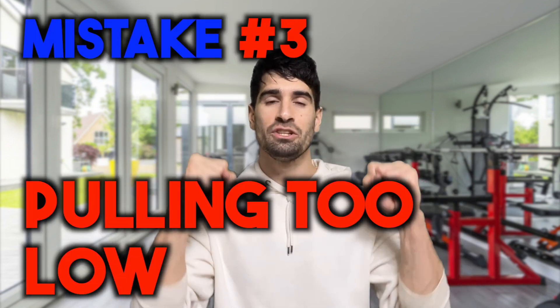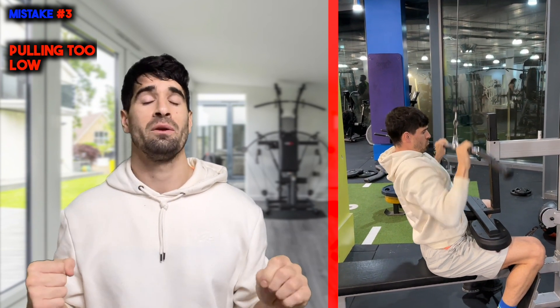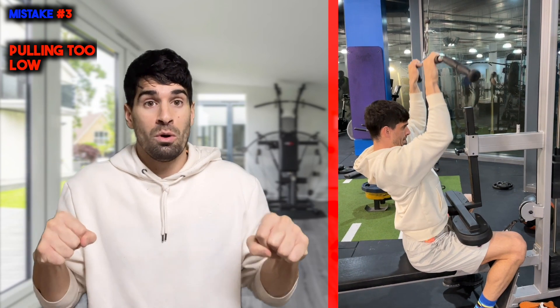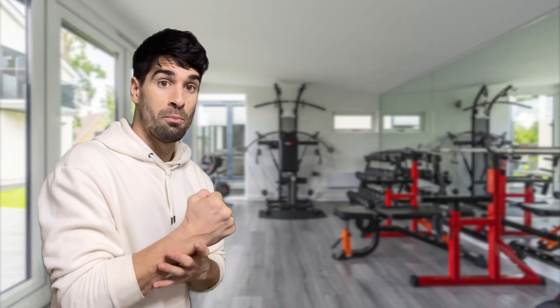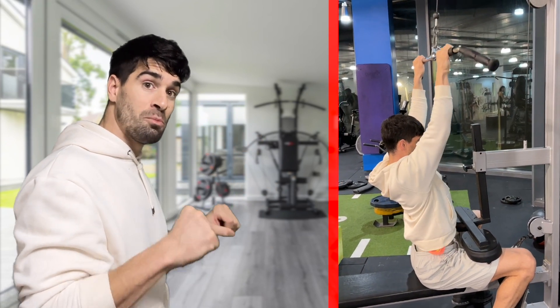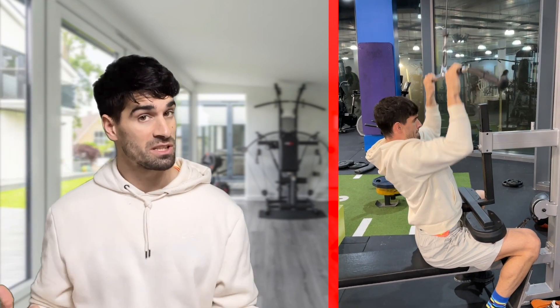Mistake number three is pulling too low. Somewhat similar to mistake number one, if we pull as low as we can, we're going to end up being limited by our triceps, because the lower we go, the pressure starts to come onto the triceps. If you pull down to here, it starts to become a tricep movement — more pressure on the elbow. You cannot lift as much this way, so you're basically limiting how much you can stress your lats by choosing a weight light enough to get down that low. Just come down below your chin or even just to your collarbones — that's enough.